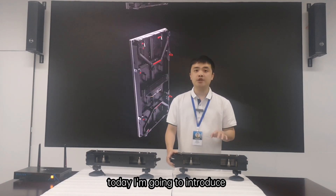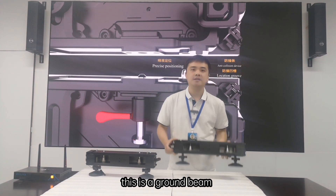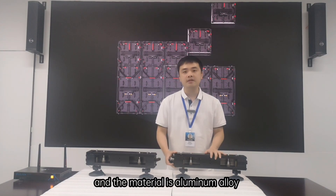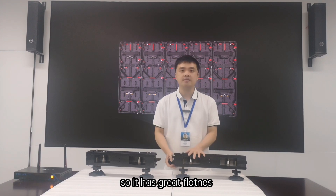Hi, today I'm going to introduce you to a series cabinet stacking system. This is a ground beam. The length is 500mm and the material is aluminum. It has been CNC machined, so it has greater flatness.